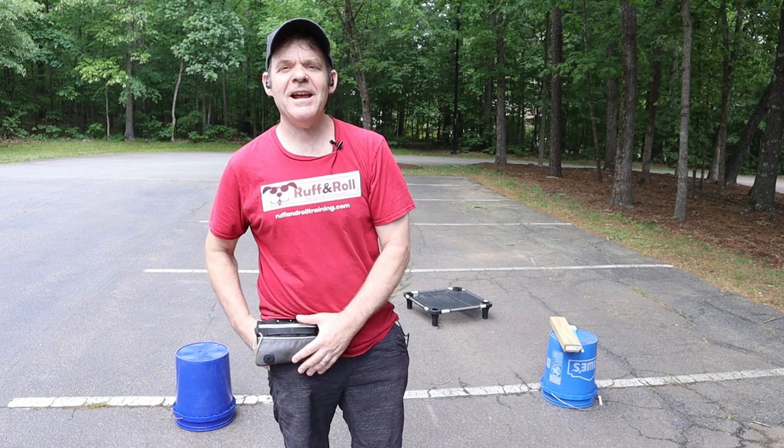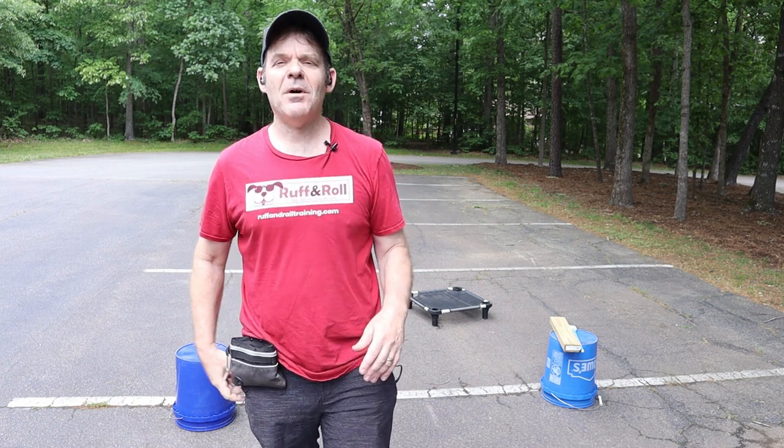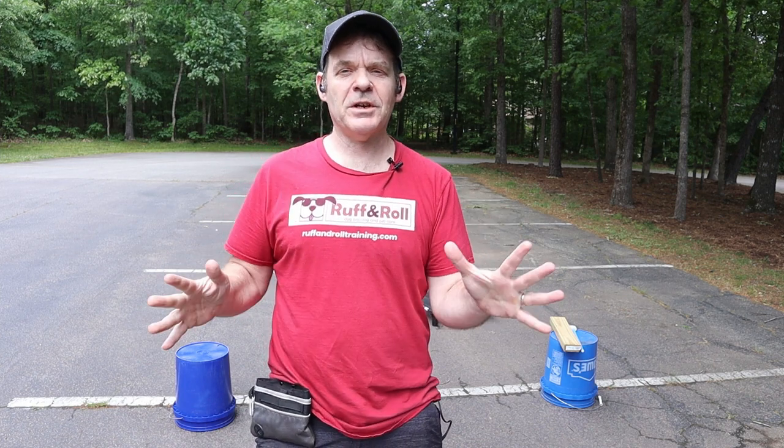Welcome to Rough and Roll Training. Today I am out at Bond Park and I got Gonzo with me and we're gonna go over the touch command — how to get it started and what I like to do.